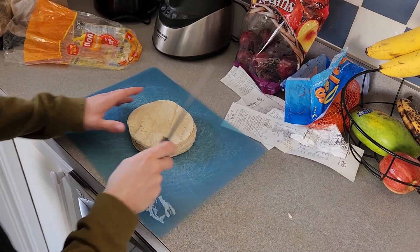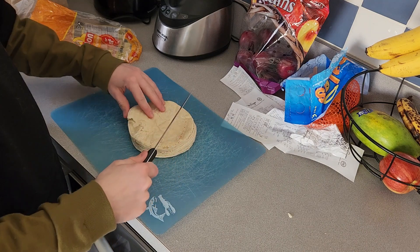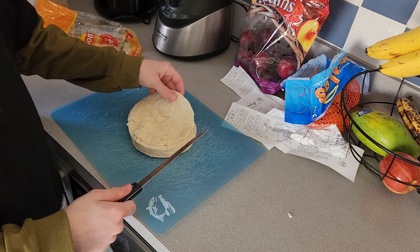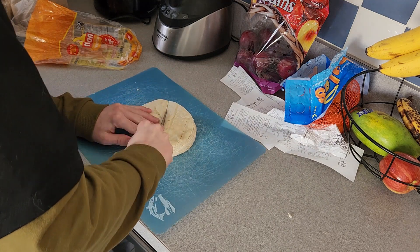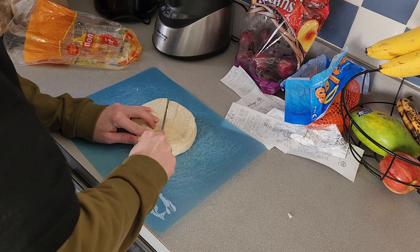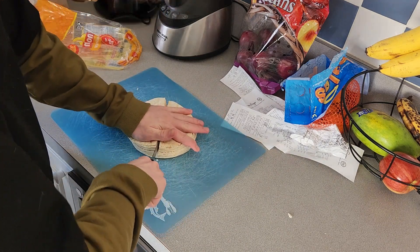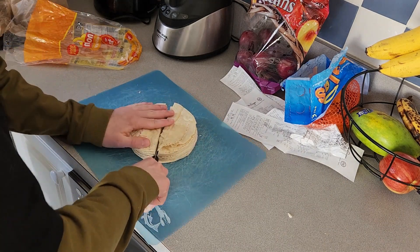Alright, I got this here. I think I'm going to do just the standard chip shape. So this one is seeing better days, so that might turn out fun. I'm going to cut this in half. Hopefully I don't cut my fingers off. I'll be back once I've cut them all up.